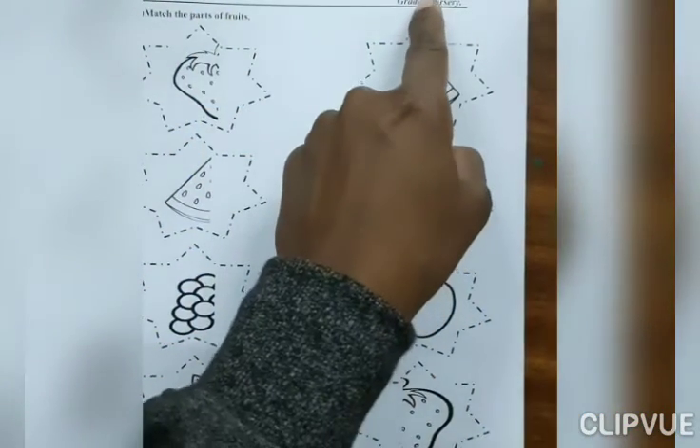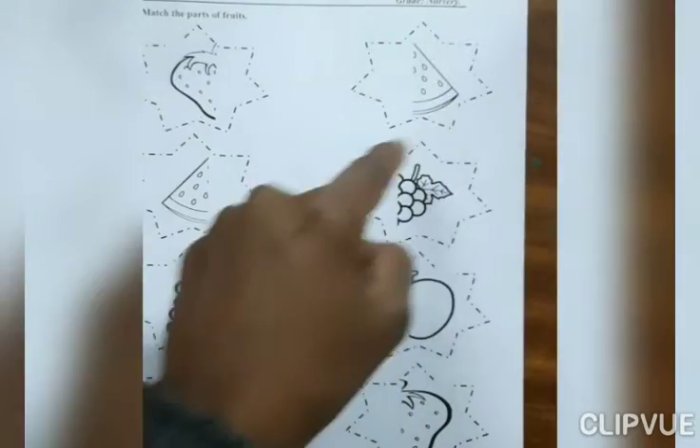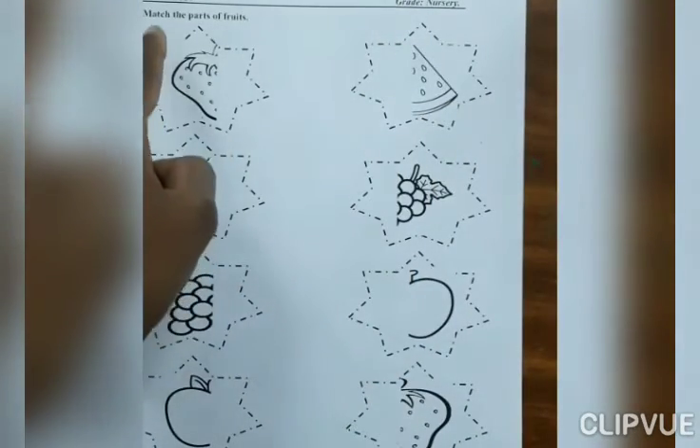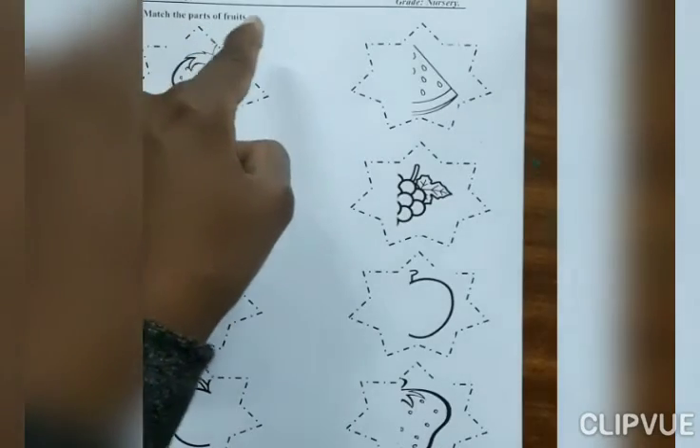Hello everyone. Today we do EBS worksheet, Great Nursery. Question number 1: Match the parts of fruits.